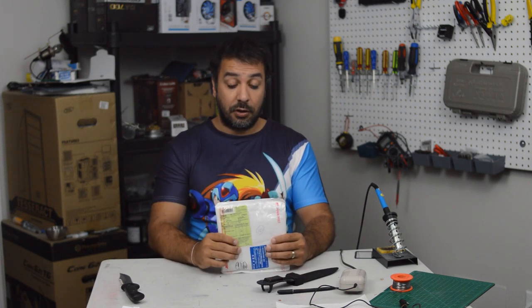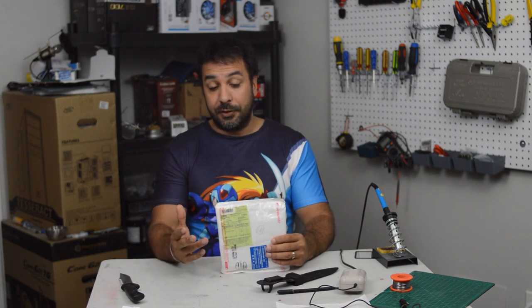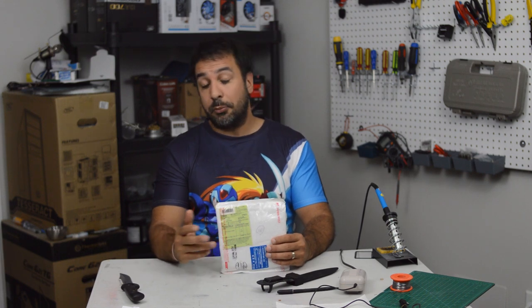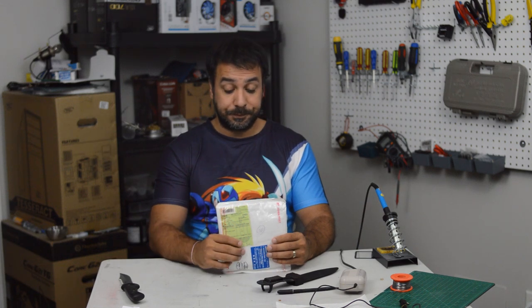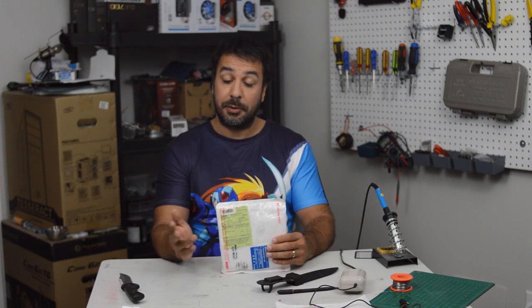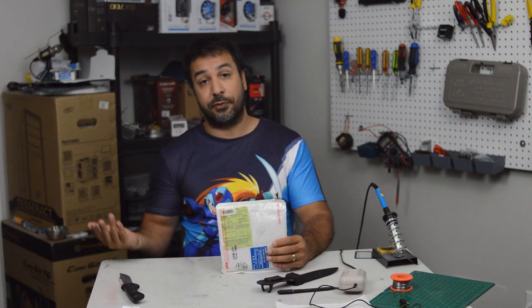If you're not already aware, Game Boy games are region free, meaning you can pop them in any classic Game Boy, Game Boy Color, even Game Boy Advance, and they will play without having to modify your console in any way. A lot of them don't require any knowledge of Japanese, especially if you already know what the game's like on the US version.